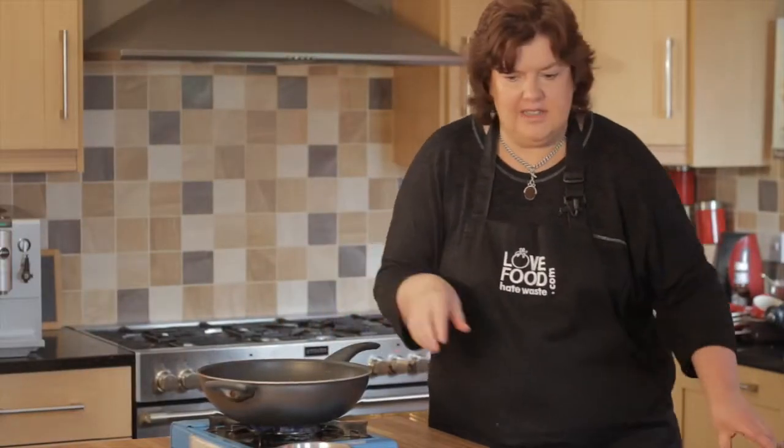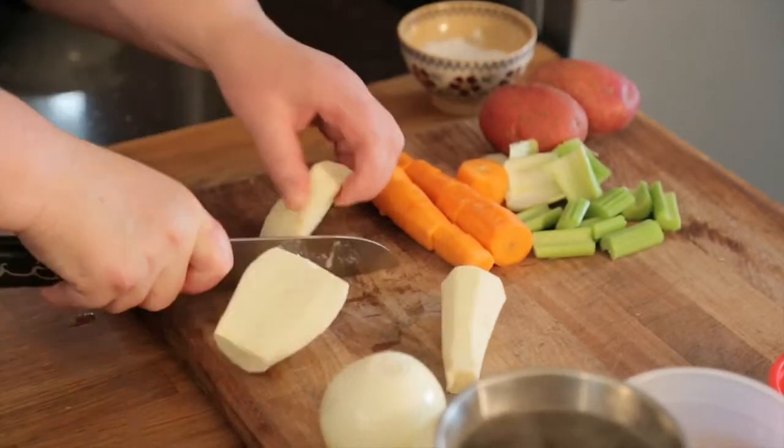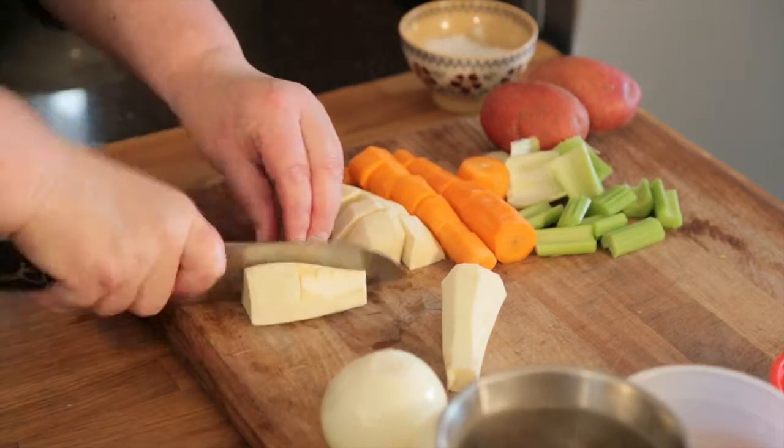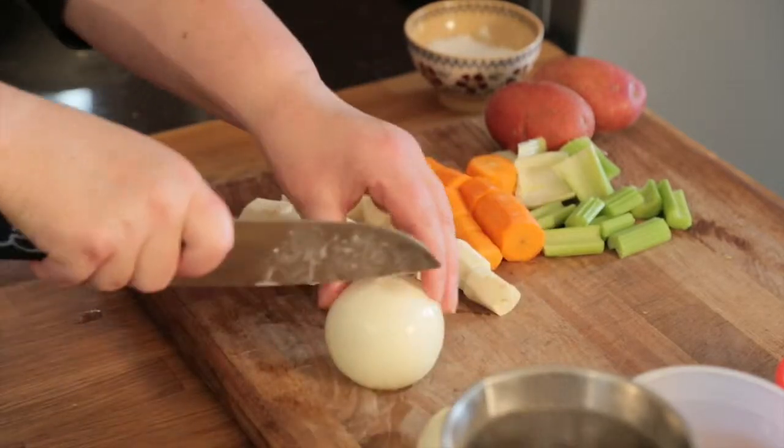While I'm waiting for that to cook on that side, we're just going to chop up the vegetables. Nice big chunks. What we don't want to do is have tiny bits because they'll just disintegrate into the sauce, so just try and keep them roughly the same size.